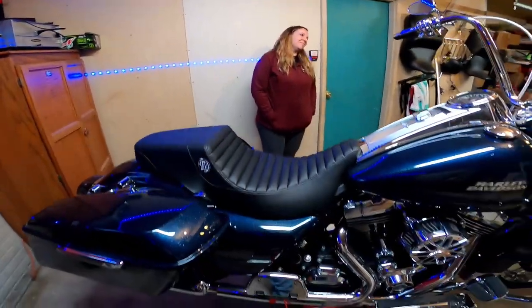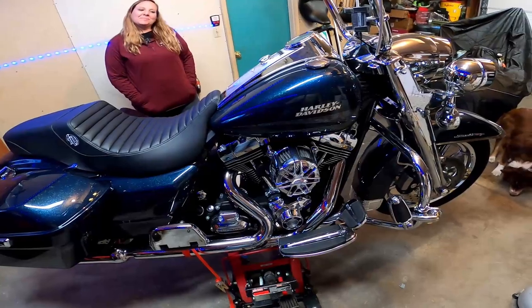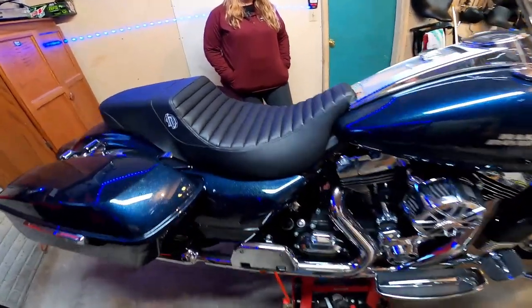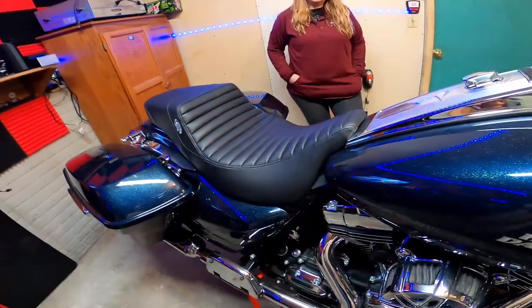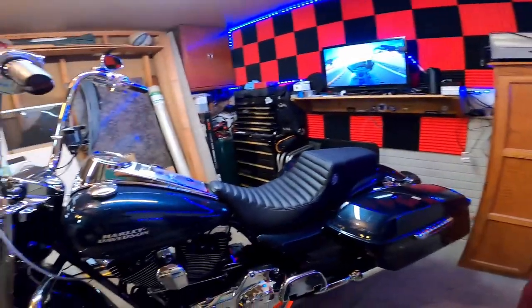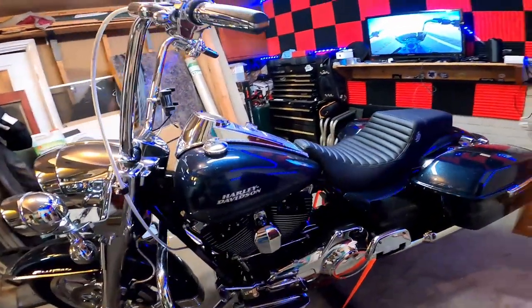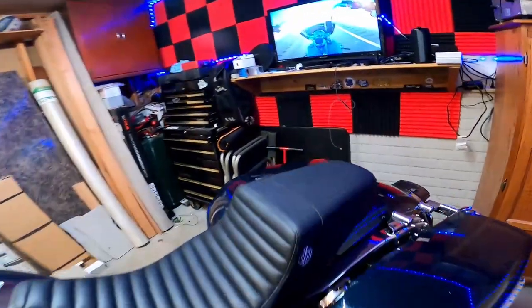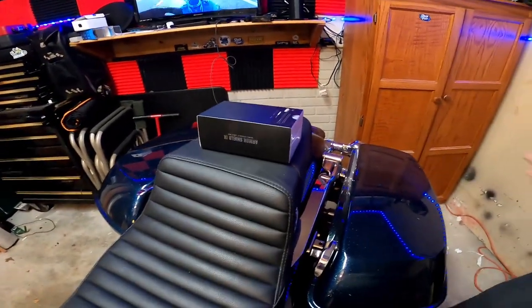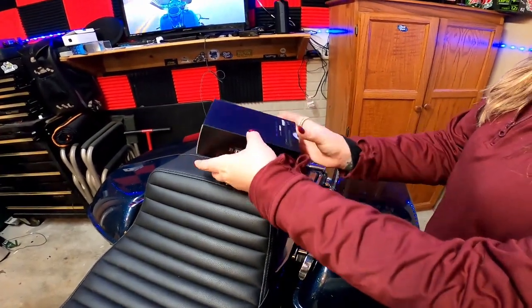It's that time of year again - we've got the bike on the lift and we're going to start cleaning it up for the winter. Miss Stevie got a bike cover for Christmas from Santa. We're going to clean this up and we got something special in the mail - we actually got a couple kits of this.